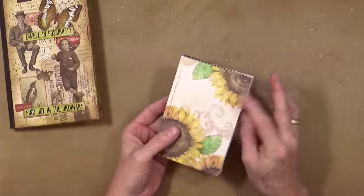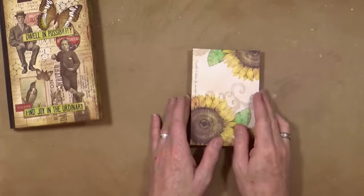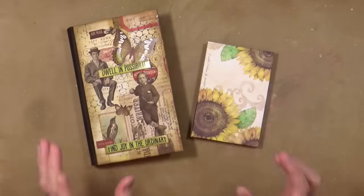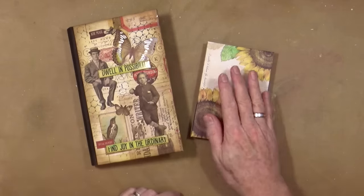I promised that I would, so today I'm going to show you how I created this journal from scratch. I'll go away and get all the bits and pieces that I need to create another one and then I'll be right back.